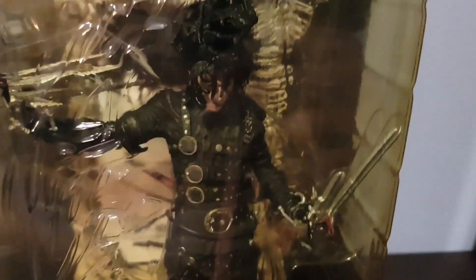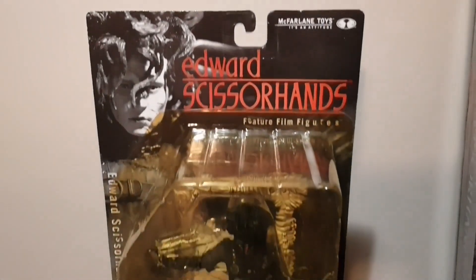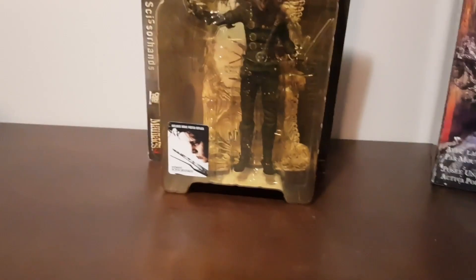The blades are also articulated but that's pretty much it — there's not much else. The head sculpt looks pretty nice although it is difficult to see with the fringe in the way. I'll just show you the box quickly — there's the Edward Scissorhands image of the figure and it's a lot easier to see in that image.